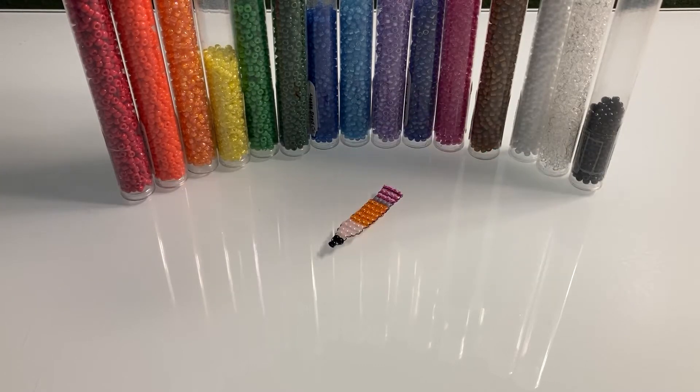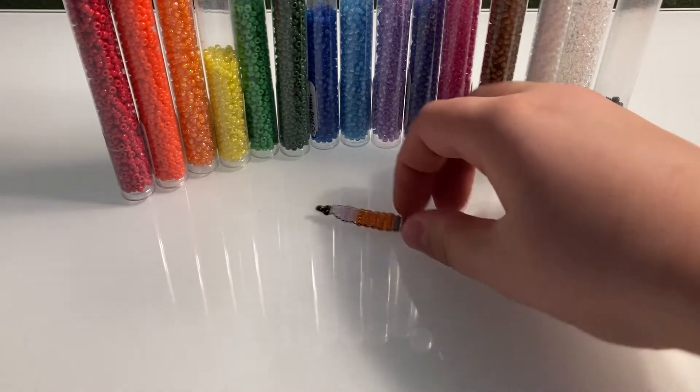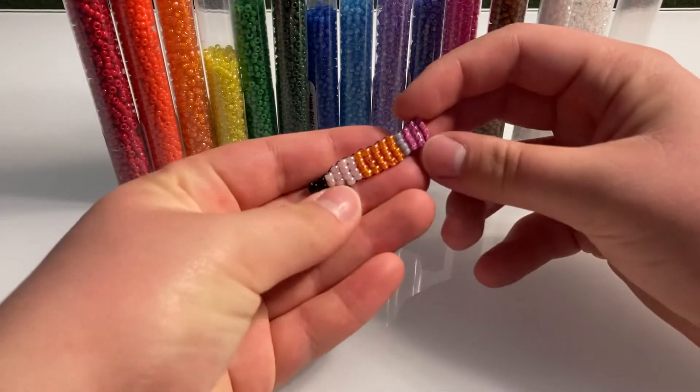Hello everybody! Welcome back to another video. Today we're going to be making this simple beaded pencil.